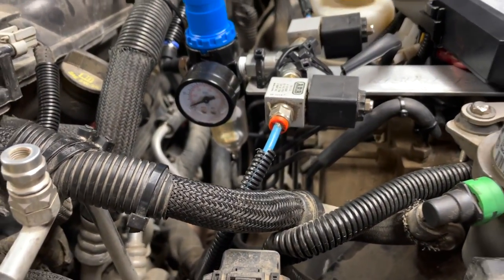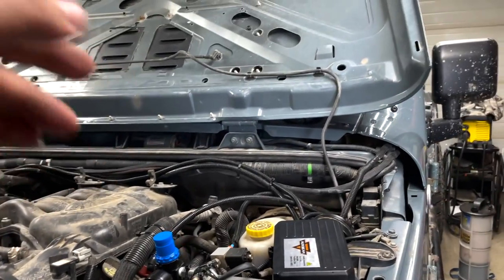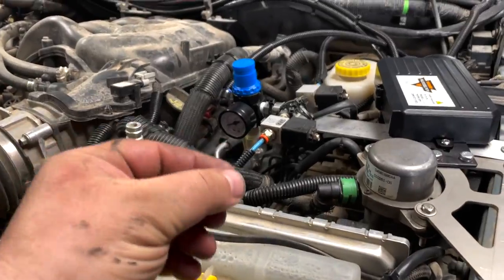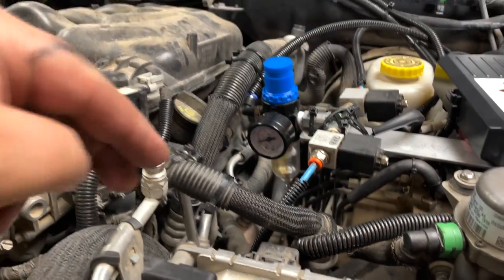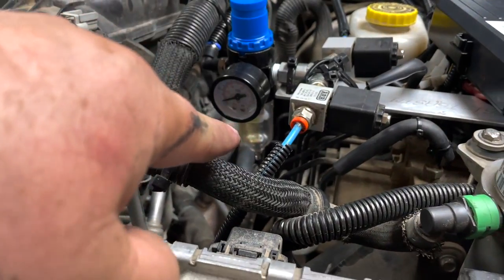I do however have the air regulator problem solved. When I fire on the compressor and there's no pressure in there I had to hold that thing down because it had a little spring in there. Once I removed the spring it just naturally sits down in its place and I don't have that issue anymore - it can't pop up because it's got a little ring around it. Problem solved.